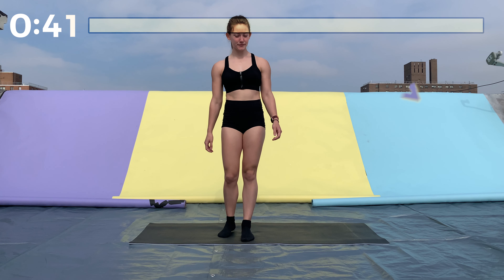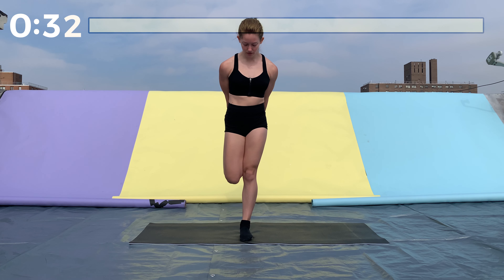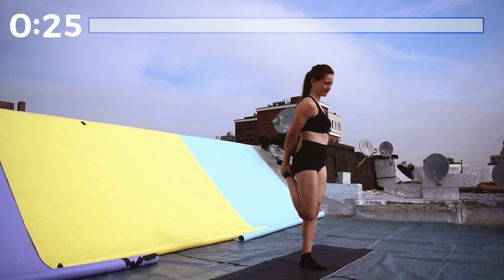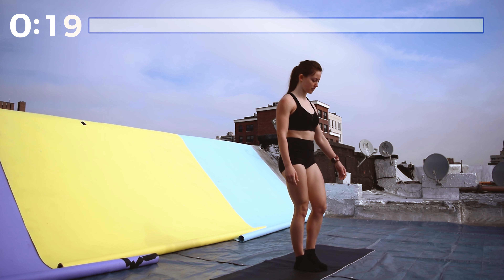Lift one leg up, hold it with one or both hands behind you, and keep your knees together. Push your glutes forward. Good job. We're gonna do the same thing on the other side.